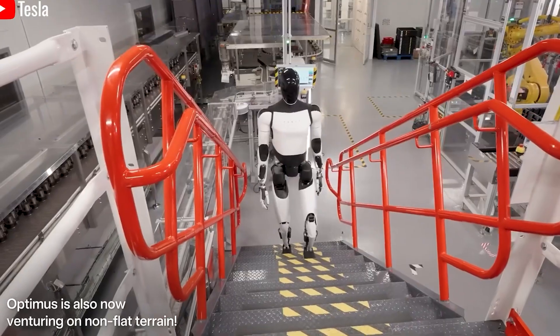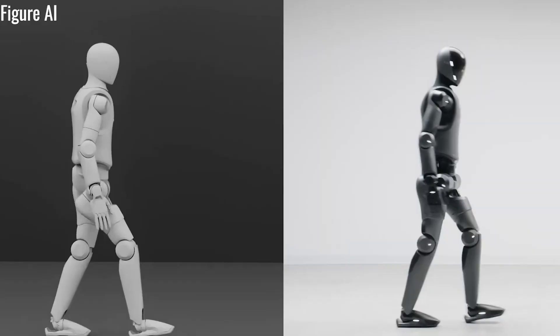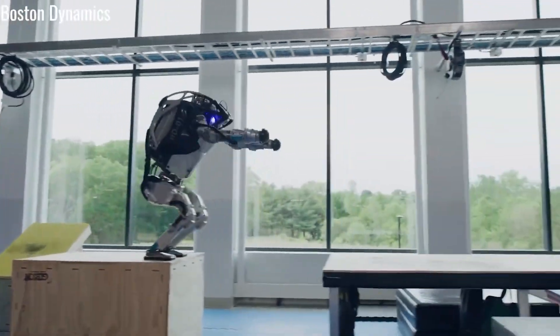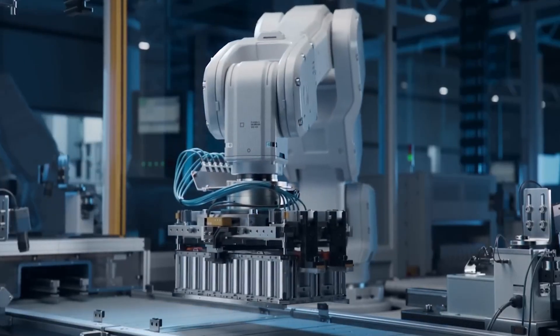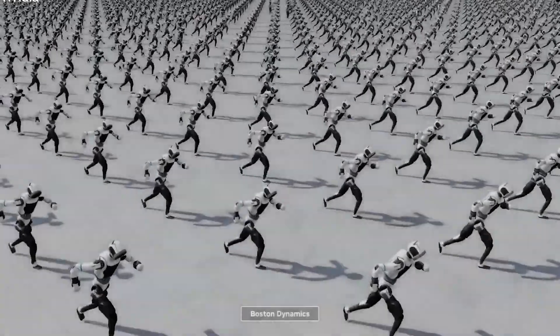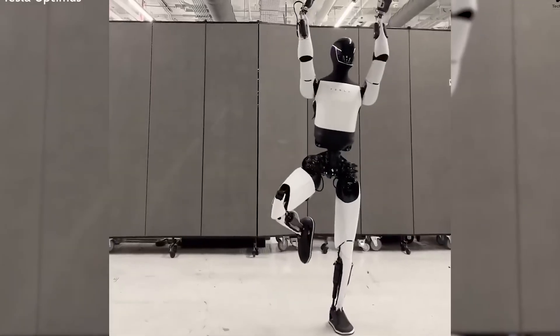Beyond the frame, Tesla has ensured that all moving parts — joints, gears, and motors — are built for long-term reliability. Components include stainless steel bearings, high-grade synthetic lubricants, and motors designed with robust thermal management. Every joint is tested for over a million flex cycles in the lab, simulating more than a decade of real-world use. This engineering enables Optimus to maintain precise, stable movement in environments ranging from dusty factories to everyday households.